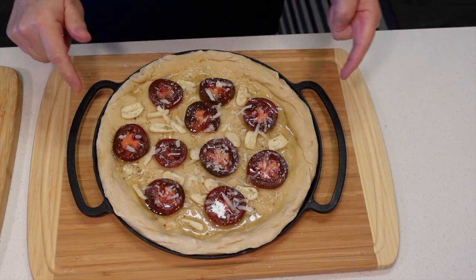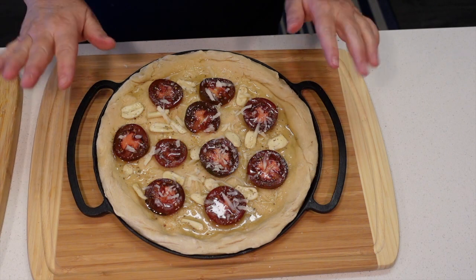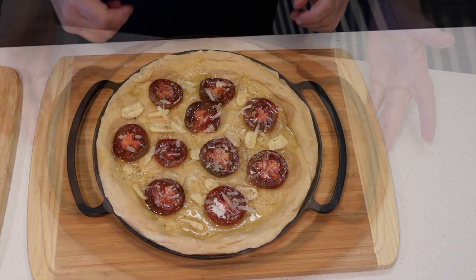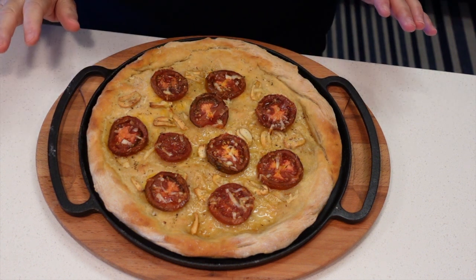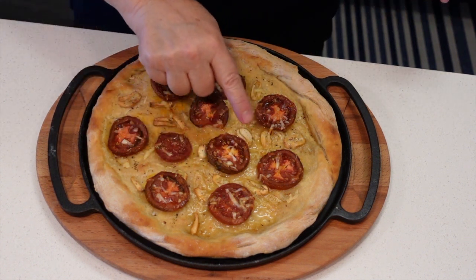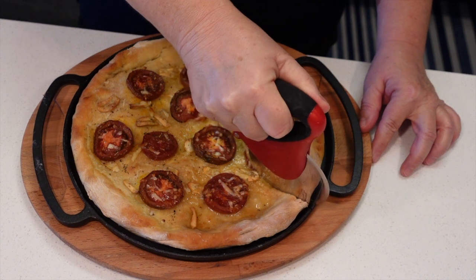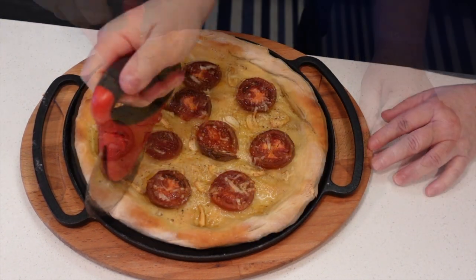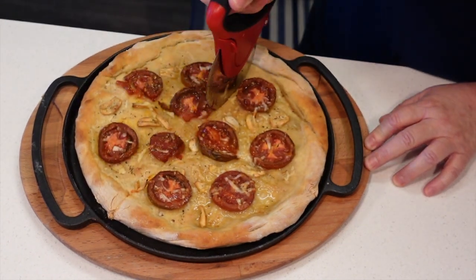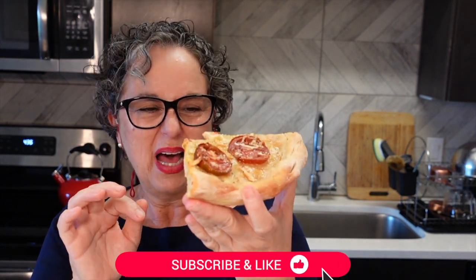This goes back in the oven on the bottom rack for 15 to 20 minutes until it's nice and brown. 20 minutes later, the dough is nicely browned and ready to eat. My tomatoes are beautifully roasted and my garlic is nicely browned. This pizza is super crisp — I love it!